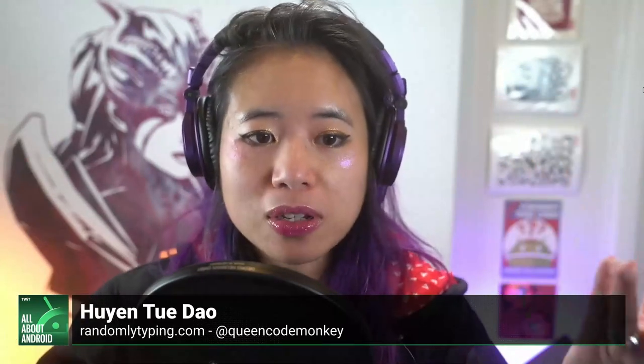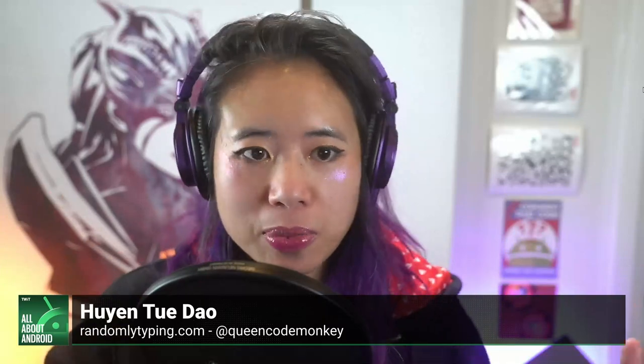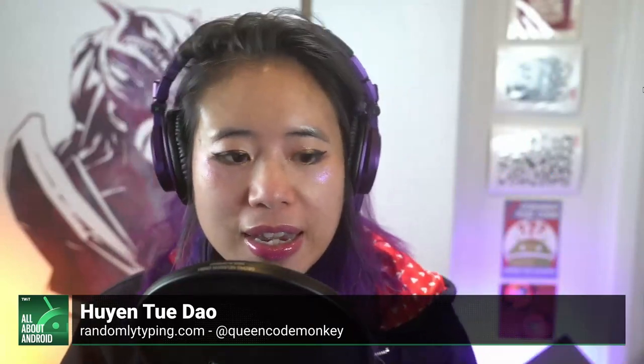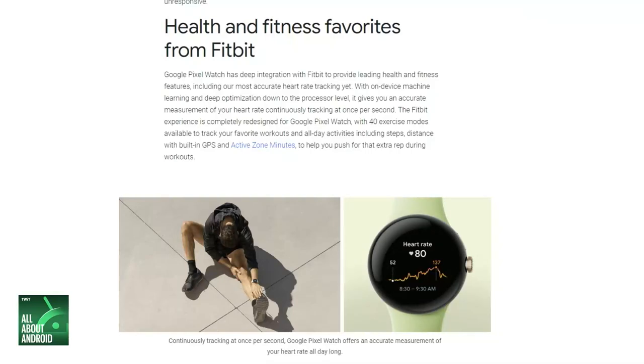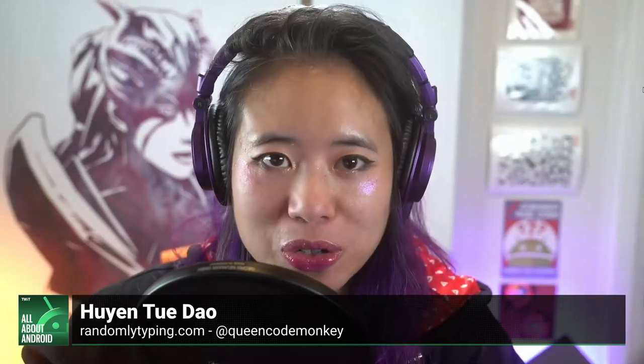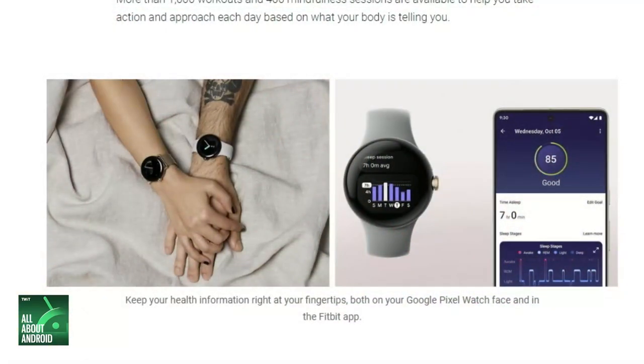They're bringing all the Fitbit goodies in there with 40 exercise modes, steps, distance, built-in GPS, active zone, and tracking sleep score and sleep stages. Fitbit says it has 20 billion nights tracked and uses that data to help you analyze your sleep score, your sleep stages, and your daily readiness score — to know whether you should crunch hard on a workout or sit on the couch and drink your coffee because maybe you didn't have such a good night's sleep.